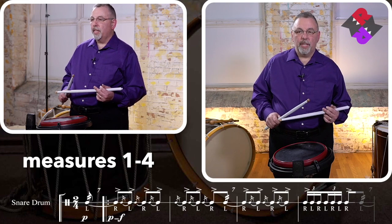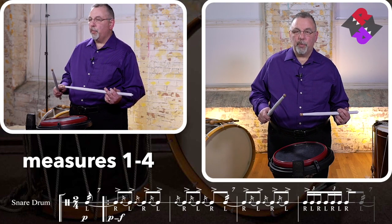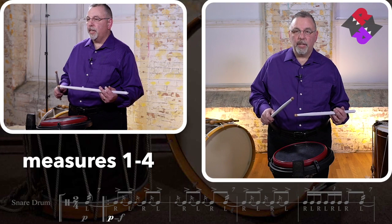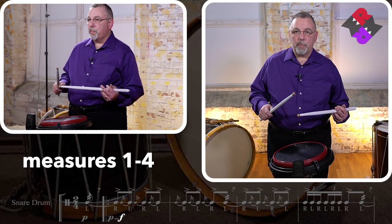Now we're ready to get started with Caledonia. Let's go right to the beginning. First thing we need to remember: these lines have a big dynamic contrast. The first time we play through each line, we play it very soft. The second time we play through the line, we repeat it loud.